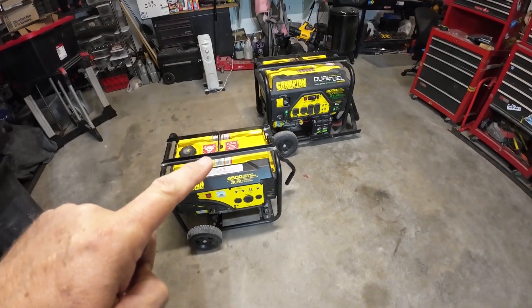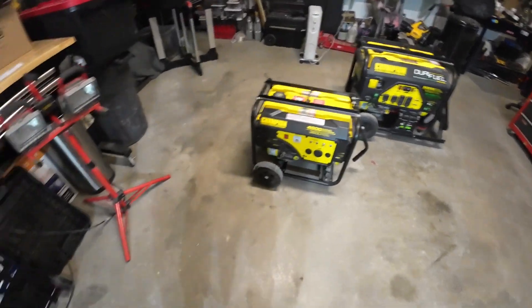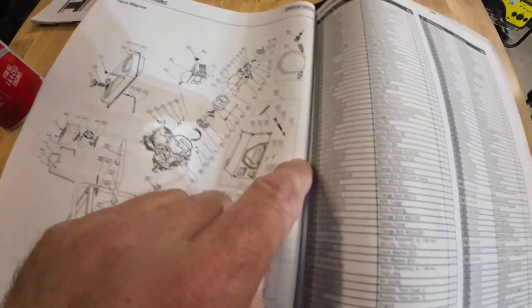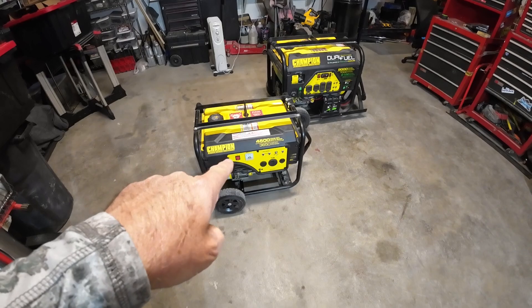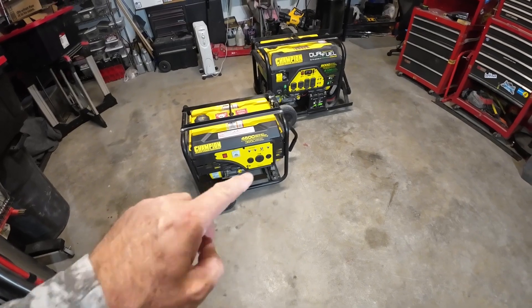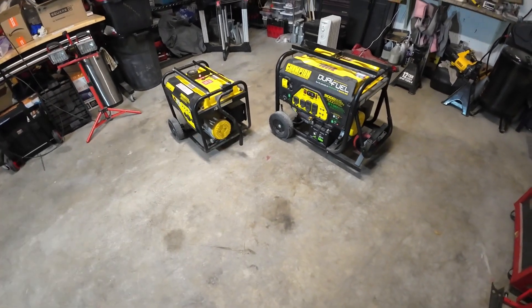What's interesting about these three generators is only one of them advertises what the total harmonic distortion is, and it's actually not advertised — it's just listed in the parts, not mentioned anywhere else in the manual. But the stator assembly says right here less than 5% THD, and it also says less than 5% THD on the rotor. The smaller one's manual doesn't say anything about THD in the parts or anywhere, and neither does the 1200 watt generator.